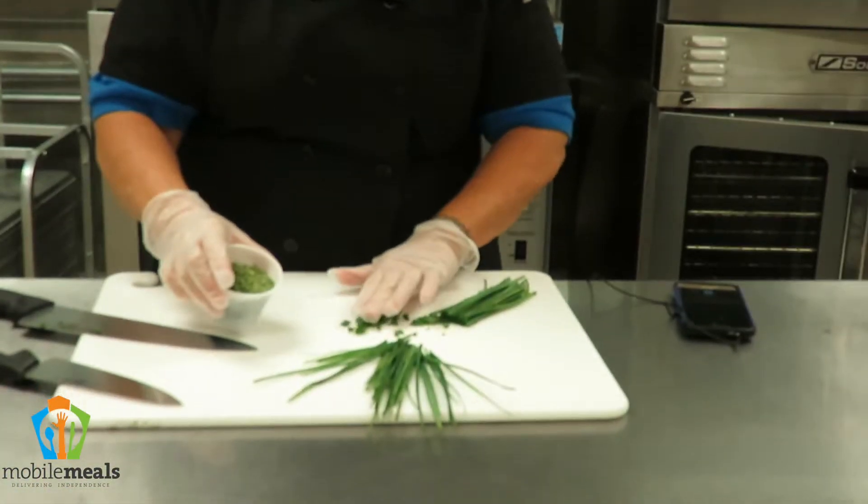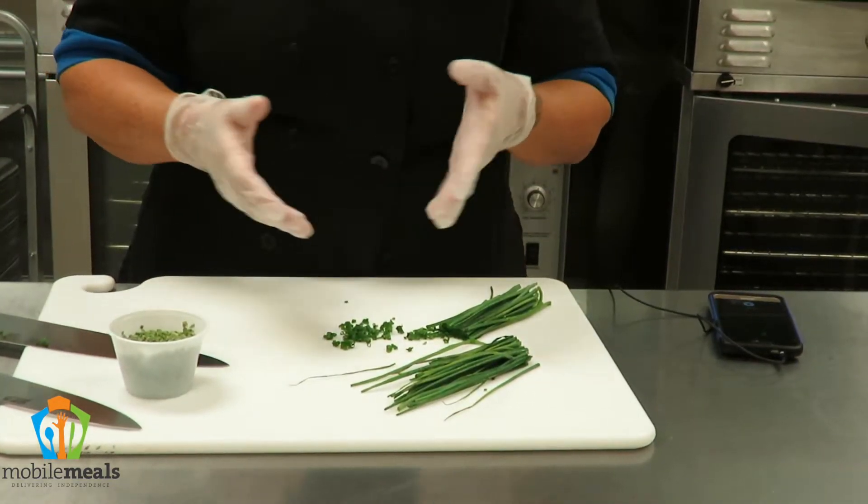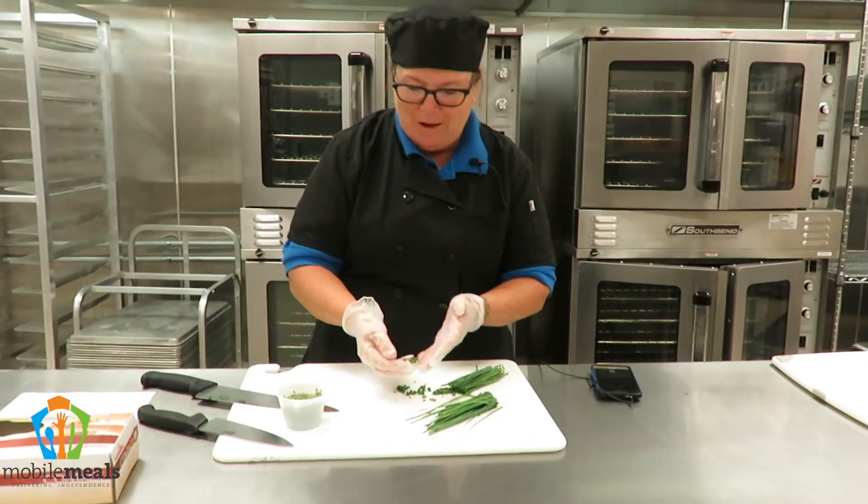You're going to lose a little bit of their color once they're dried. And if only we had the smell-a-thon thing going on here, you could smell how fabulous these are.